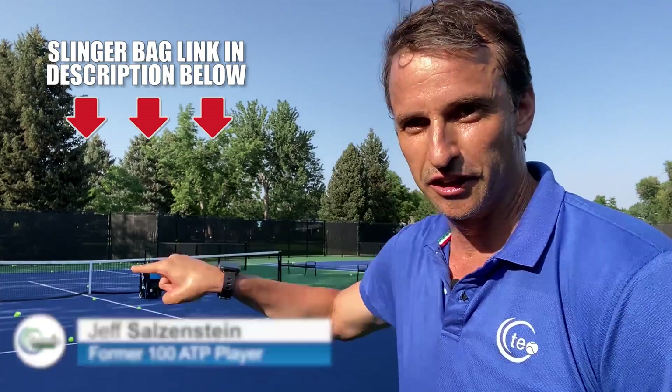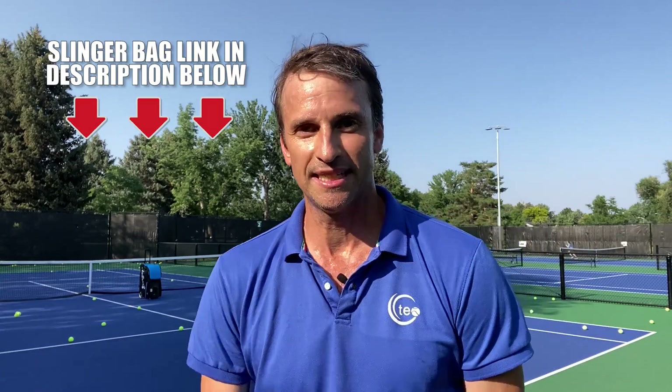Hey, it's Jeff here, and why am I sweating? Well, I just finished a workout — decided to work out and use the slinger bag. This thing is amazing. It's helping my game so much because I'm reinventing my technique.